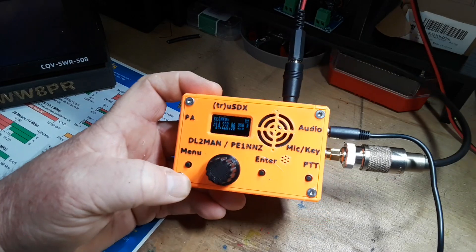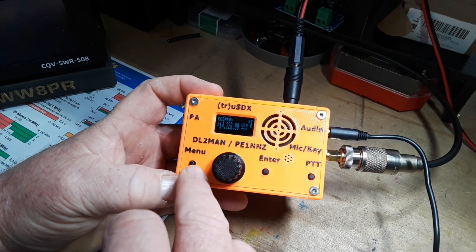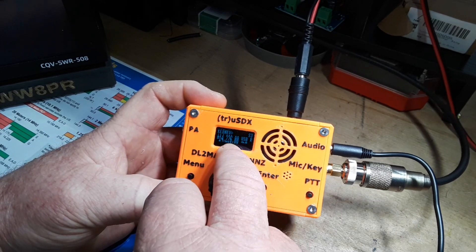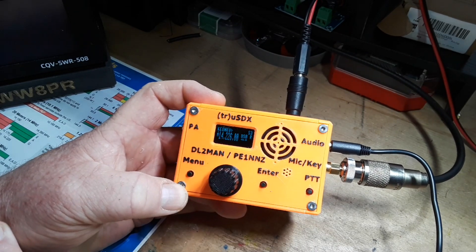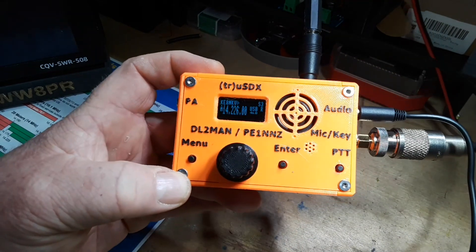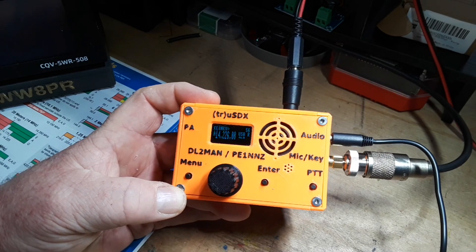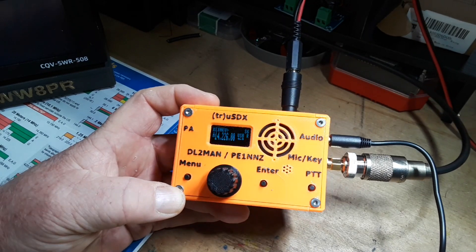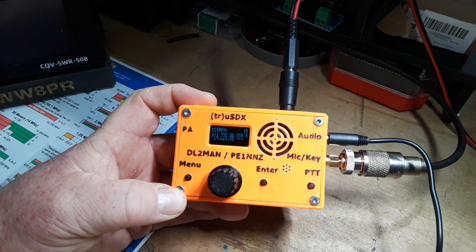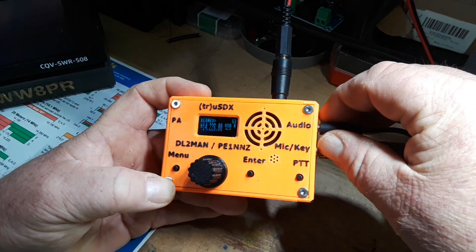What's really interesting is it has these little buttons and a 0.96 inch OLED display. There's probably an Arduino in here — in fact I'm almost sure of it. There's at least an ATmega 328P, the heart of the Arduino, in here.